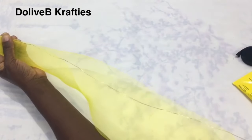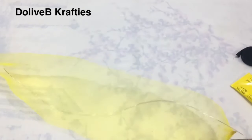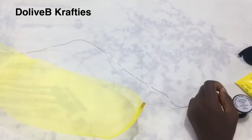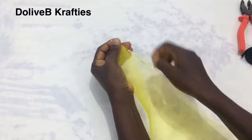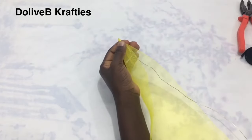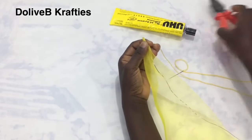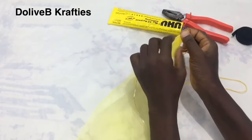After folding the crinoline into two, I'm going to fix the wire in between the two edges. I made sure I cut off enough wire to cover my crinoline. I fix the wire into the crinoline so that it stays in between the two edges, then I pick my needle and matching thread and sew from one end to the other end.